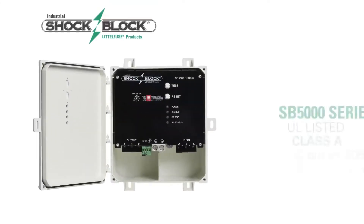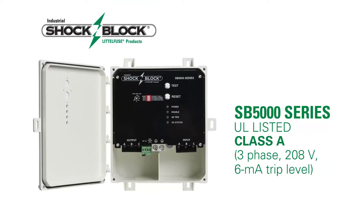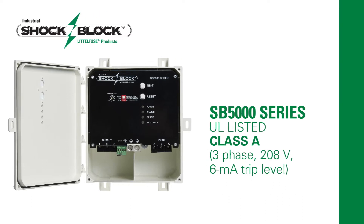While this new code change may be inconvenient, it doesn't have to be. Littlefuse has a GFCI rated for personnel protection that enables commercial kitchens to meet the NEC 210.8B code for high amperage equipment.